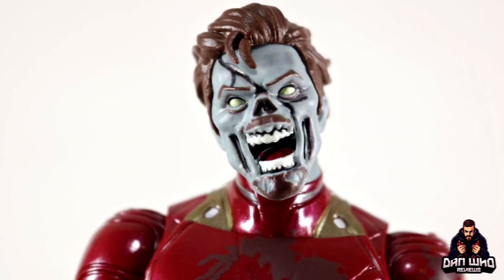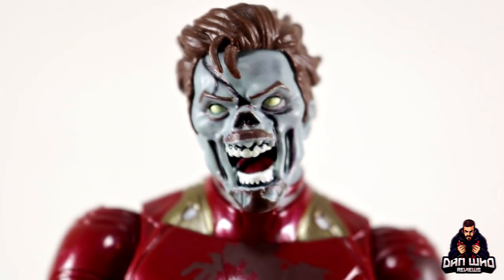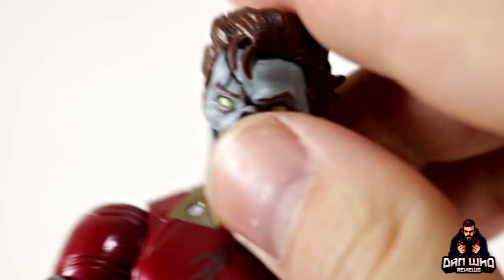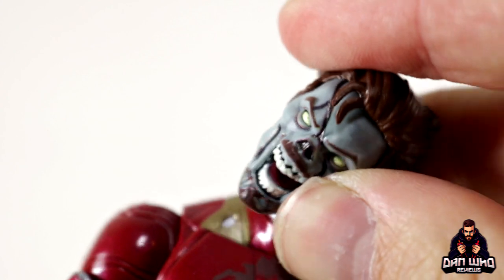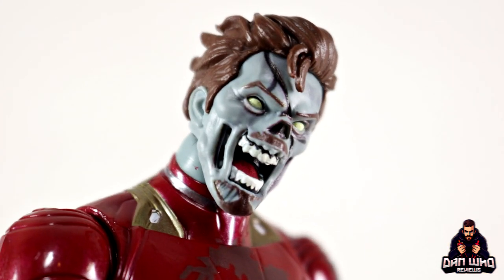I love the way you can tilt the head because it's on a dumbbell joint — not a disc-in-a-hinge — so you can really crock it and tilt it to the side, making it look more zombified on display. I think they've done a great job and I'm really happy with that.